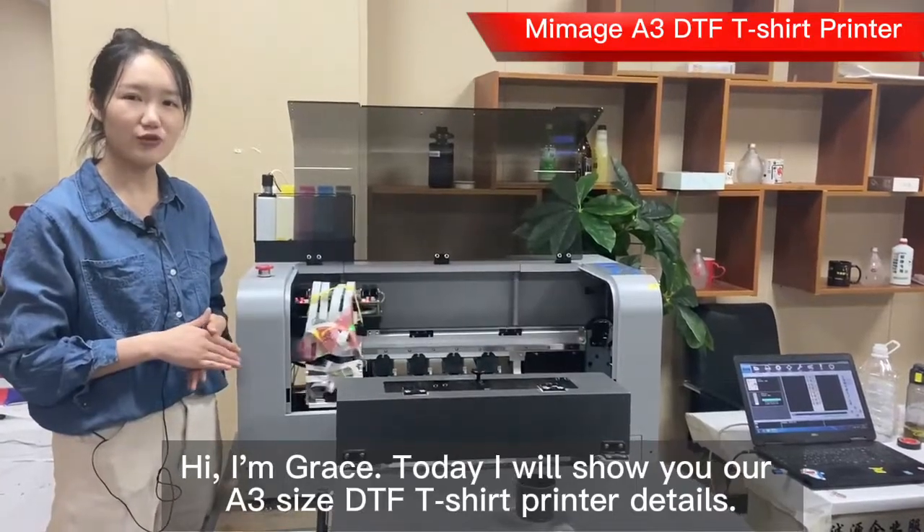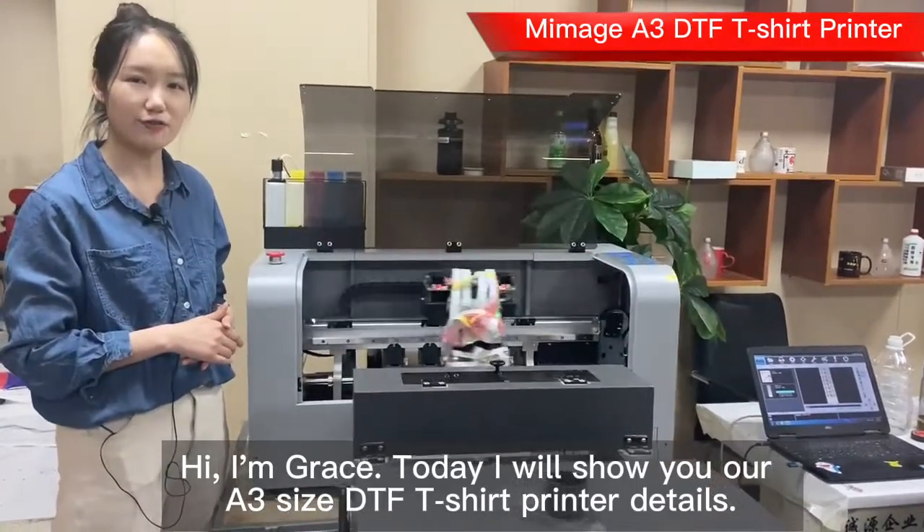Hi, I'm Grace. Today I will show you our A3 DTF printer details.